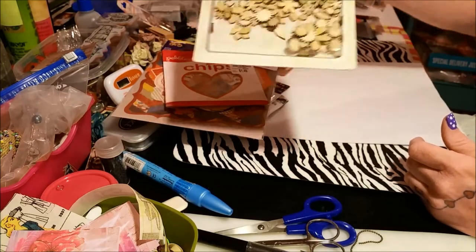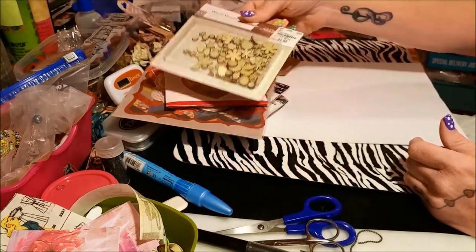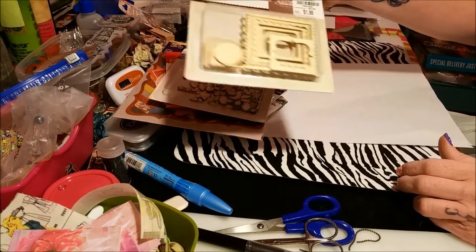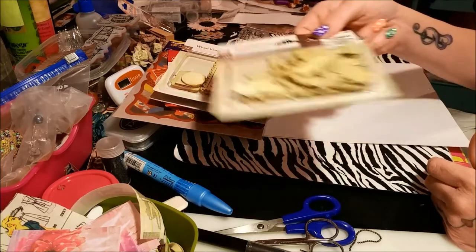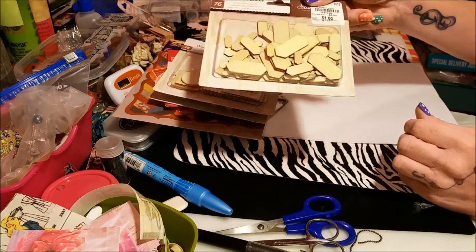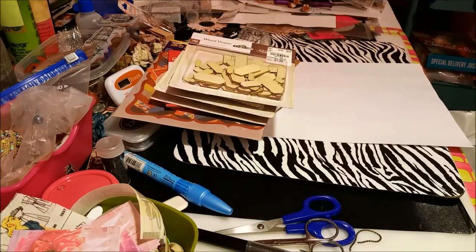Tim Holtz wood pieces — a whole bunch of like flowers and stuff which are really cute, tiny little flowers, good for pocket letters. I got some more wood pieces, I got these cute little frames, and then I got these cute little things — I guess they could be used as like a banner thing to put letters on.